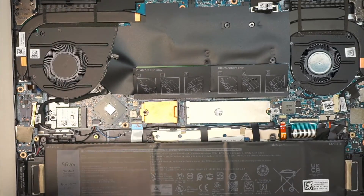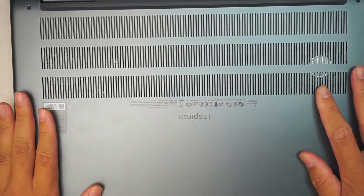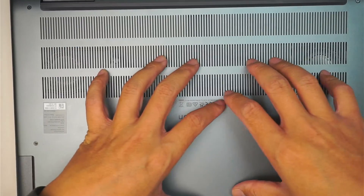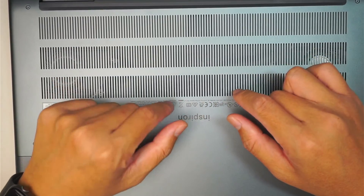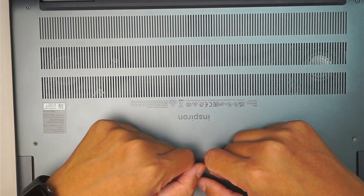Once you have done with that process, you can go ahead and close up the back cover and then put all the screws back together. The computer is not going to see the drive until you initialize and format the drive, so you want to go to disk management.